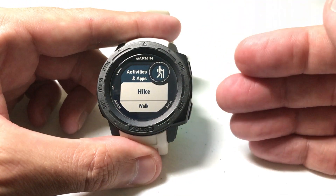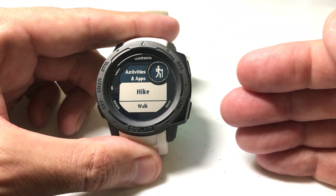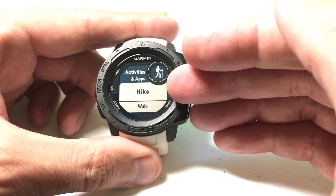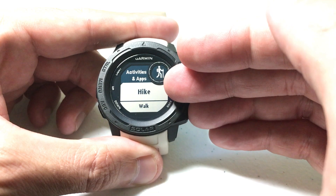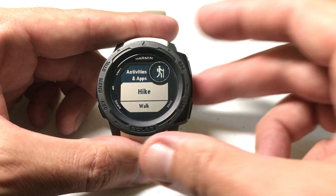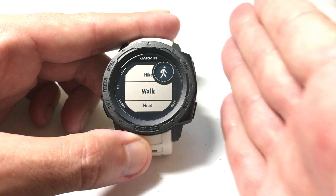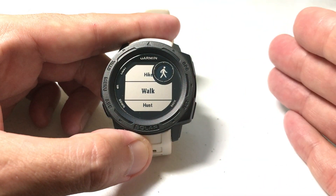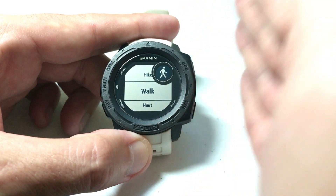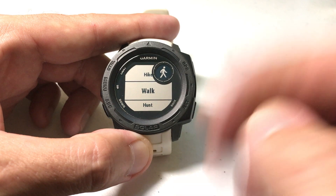The heart rate alert is specific per activity and app, which means you don't have to have a heart rate alert on every activity. For example, on hiking I might not want one. But on the walking activity I want an alert for when my heart rate gets within a certain range — alert me if it's too low or too high. We'll also set a different one for the hunt activity just for fun.